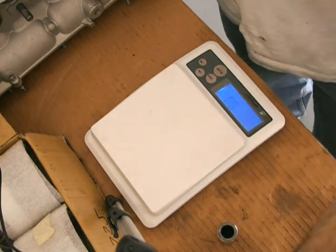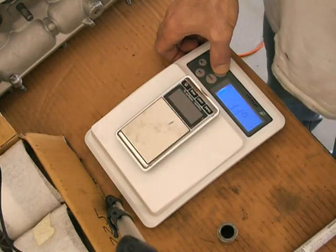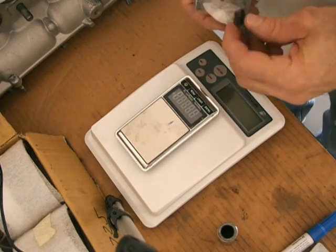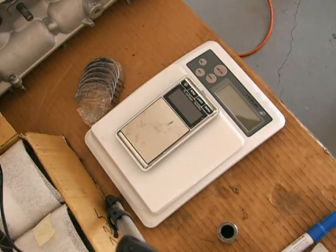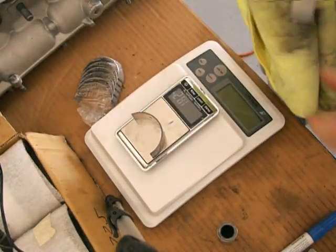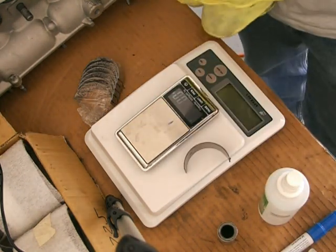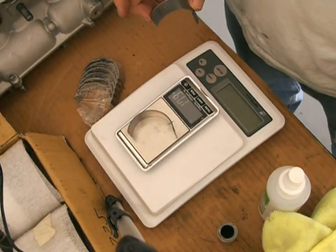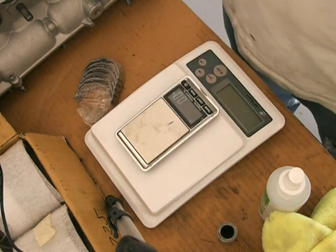After that I measured the bearings. You need to measure the rotational weight, which is the big end of the rod plus the bearing, because that rotates. The piston, the little end of the rod, the rings, the pin and the clips is what they call reciprocating weight — it just goes up and down, it doesn't actually rotate. So you want to balance the reciprocating weight and the rotating weight separately. The bearings were all pretty consistent, around 35.9 grams.